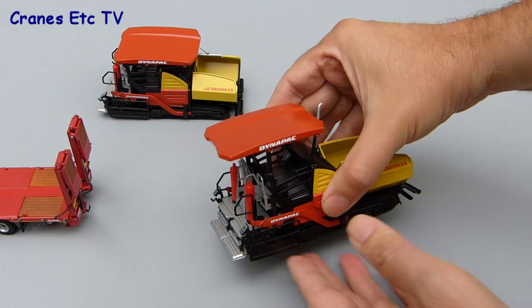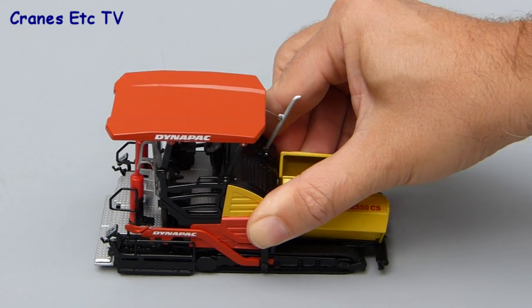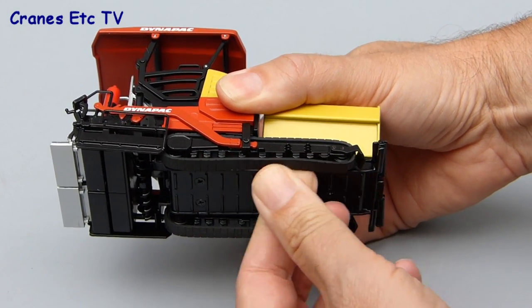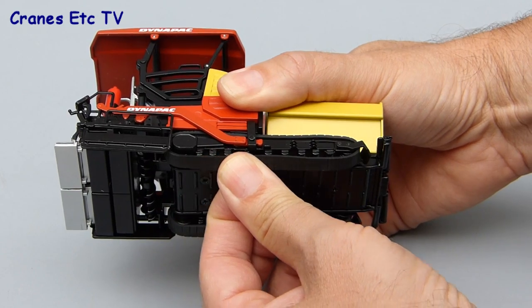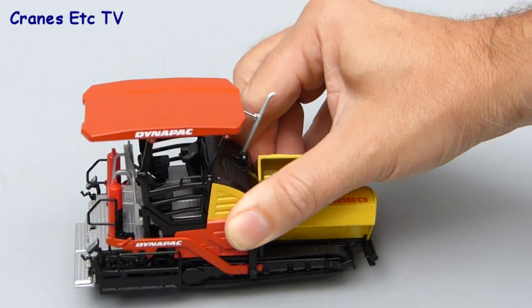Although the rubber tracks grip very well, there's really too much stiffness for them to roll while pushing the model. You can move them by hand but they are very stiff. Maybe if they're turned over a few times they might loosen up a bit.